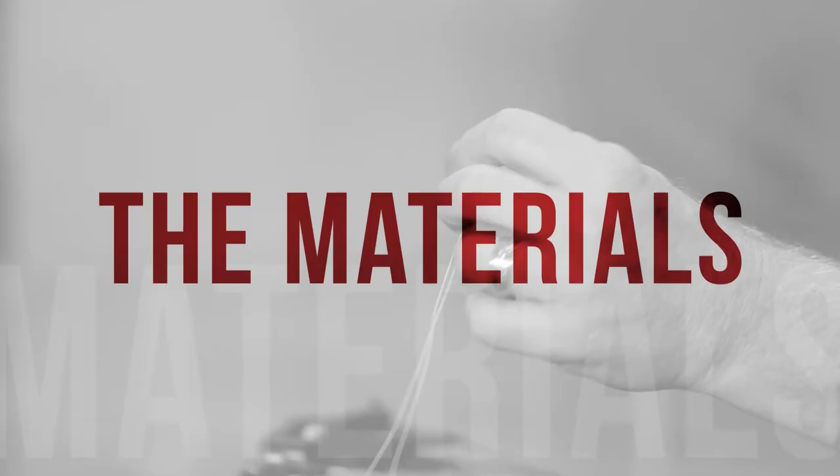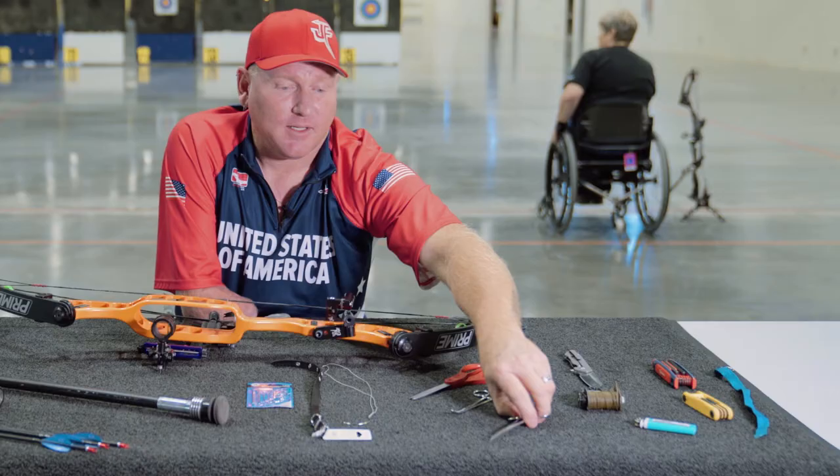I'm Jeff Fabry, four-time Paralympic archer for Team USA. What we're going to do here is build a mouth tab that I prefer to shoot. You're going to need a nylon dog leash and an upholstery needle. You'll also need clamps, scissors, and a lighter.